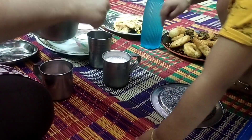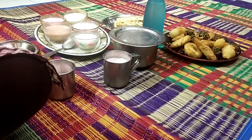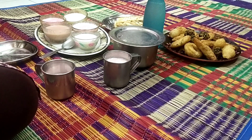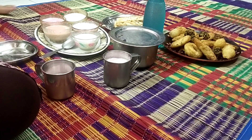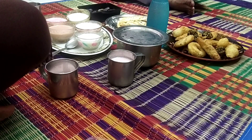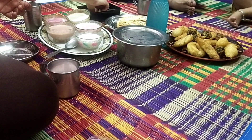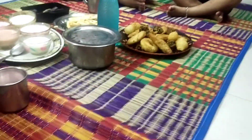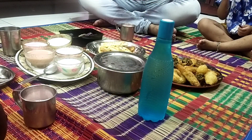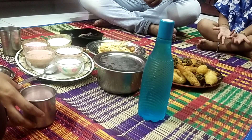My father gave me a tumbler and told him that he was eating ice. It is very hot. I will show you that, as my husband is still not my father. If my father has some really nice name, his husband will be a good name, but I will have a great name.